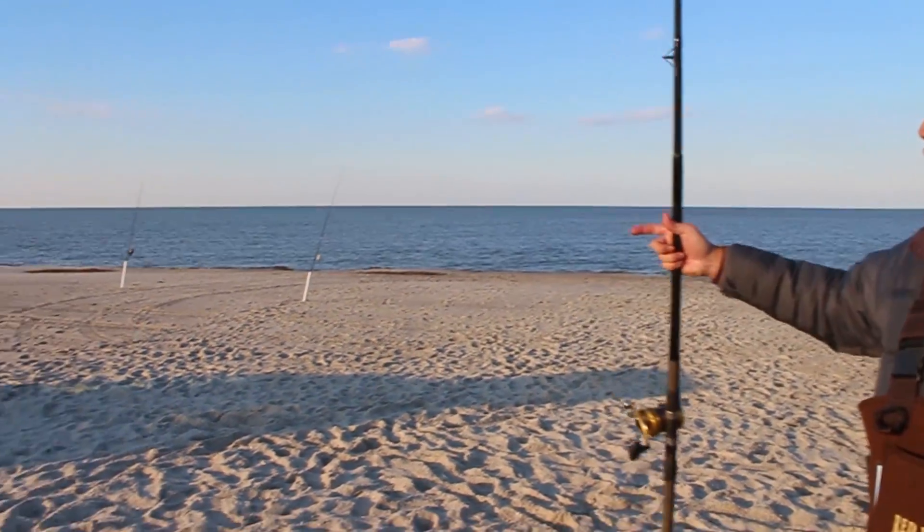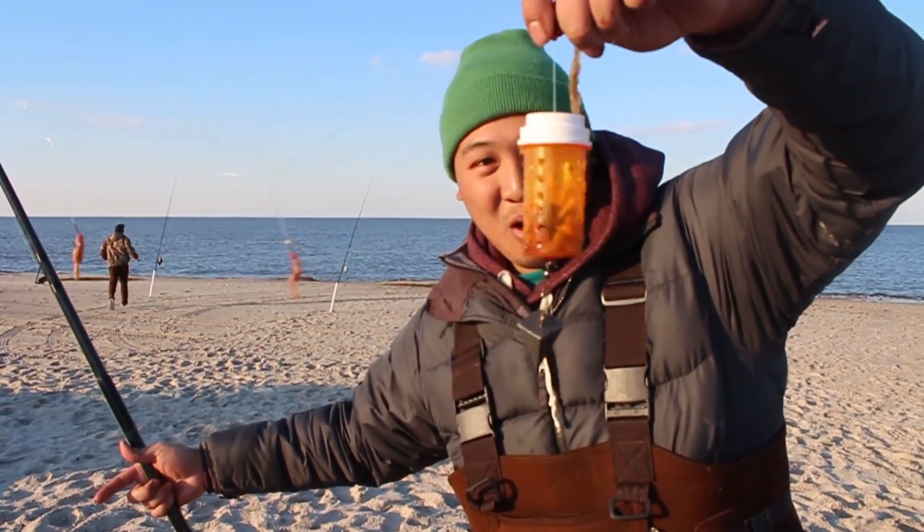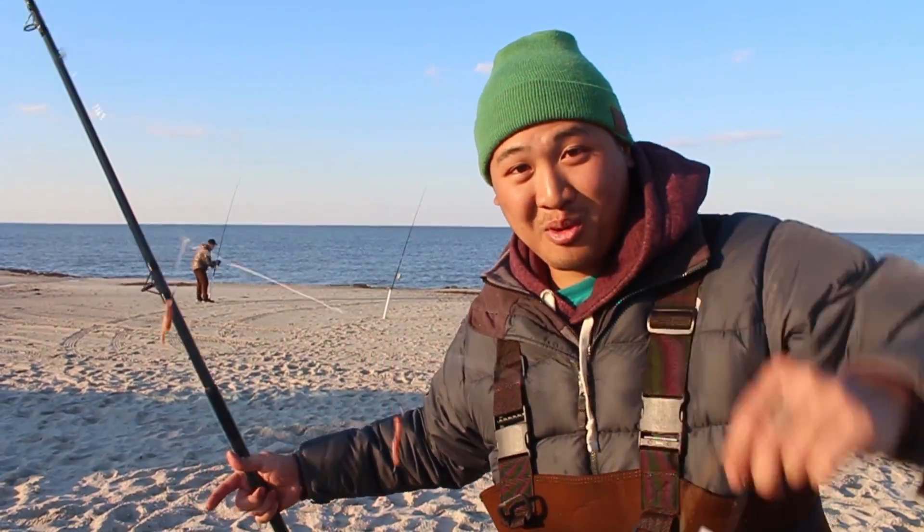Whoa, whoa, Pablo, you got a fish! Let's go, guys. Today, I'm going to show you guys how to use the homemade medicine bottle chum rig. Stay tuned for more.